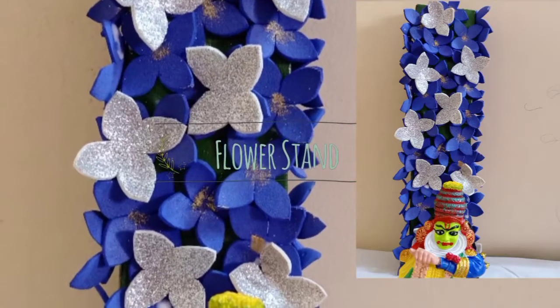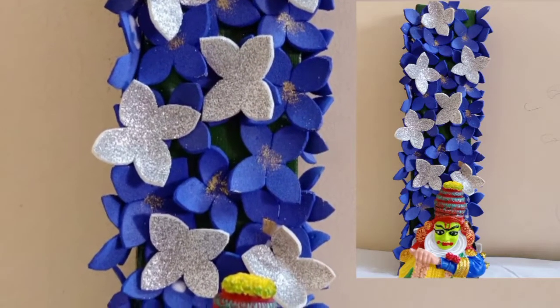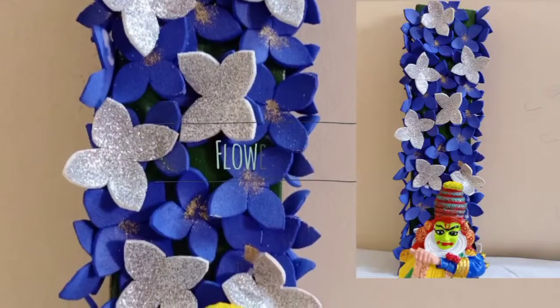Hi Friends! Welcome to Prekavi Creations! In this channel, we will do a flower stand. We will use the flower stand.